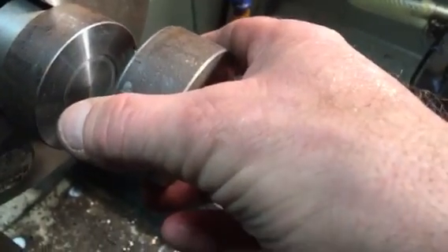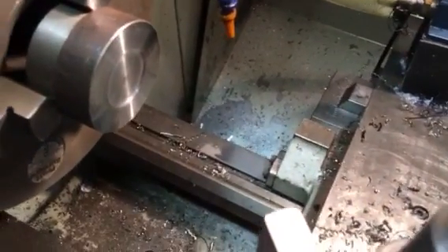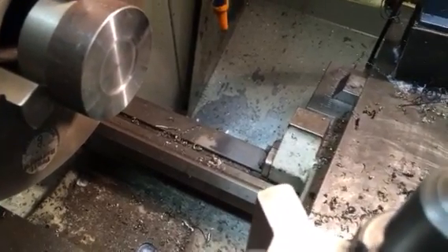The beauty of pressure pad work is you can stack several jobs together. For example, if I had some sheet metal I wanted to turn, rather than do one at a time I could stack 10 or 20 pieces, clamp them up between the pads, and then turn over the top of them to get them all nice and round — and they'd all be the same size.